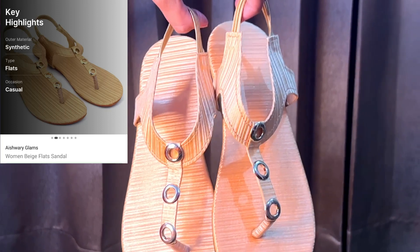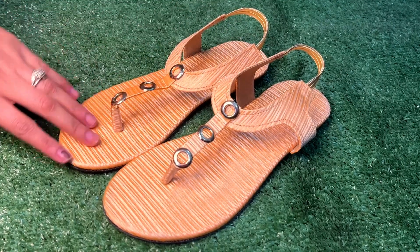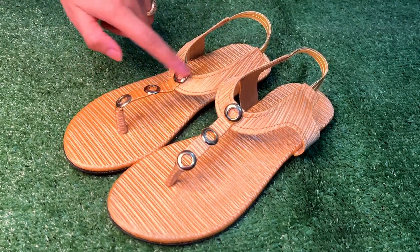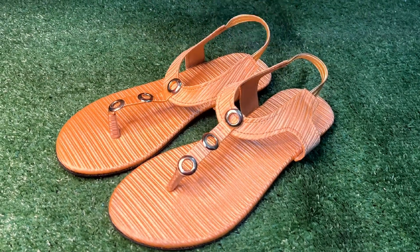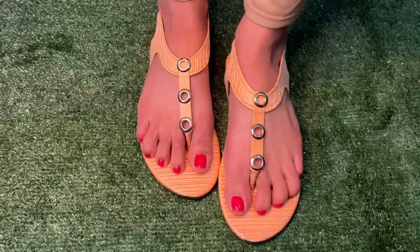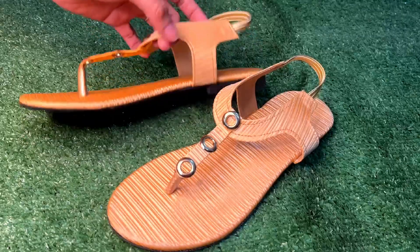My first collection is from Flipkart — a flat slip-on slipper. You can see it has a small beautiful design with three rings, a proper slip-on, and a flat strip all-over design. The lining design is a little shiny. When I wore it, it was very comfortable, simple, and attractive — good for daily wear and even office wear.